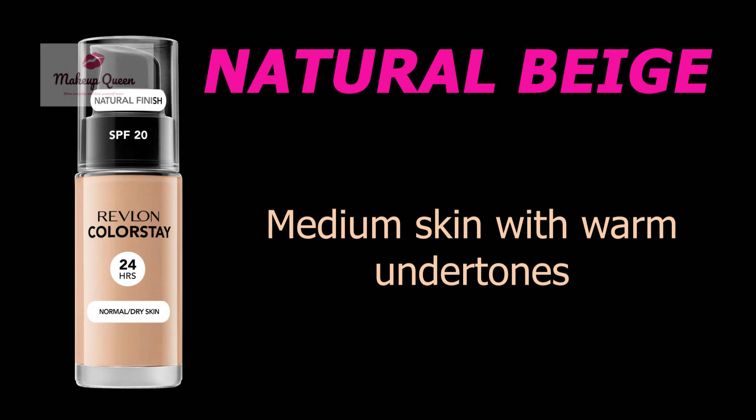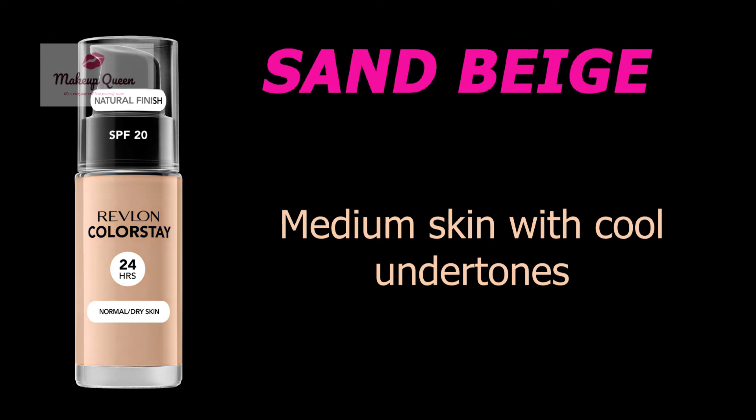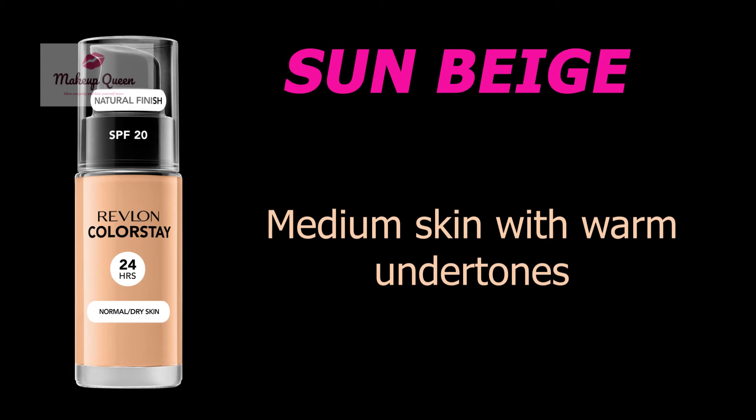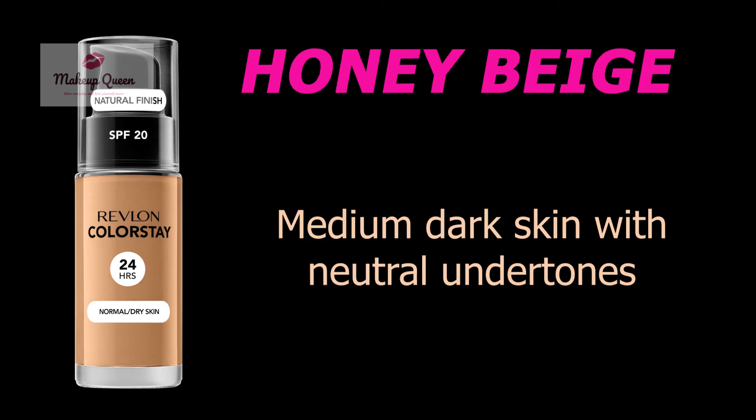Medium Beige is for medium skin with warm undertones. Natural Beige is for medium skin with warm undertones. Rich Maple is for medium skin with warm undertones. Sand Beige is for medium skin with cool undertones. Sun Beige is for medium skin with warm undertones. Caramel is for medium dark skin with warm undertones.